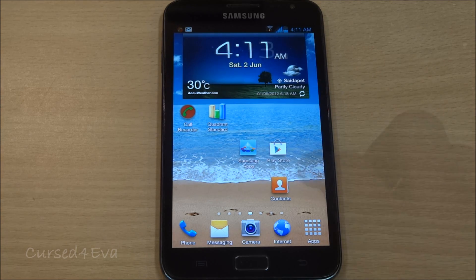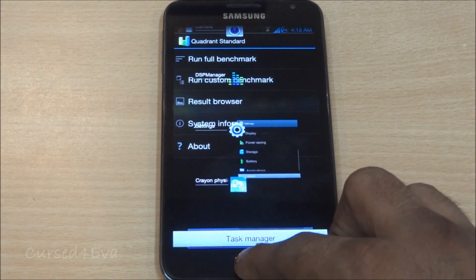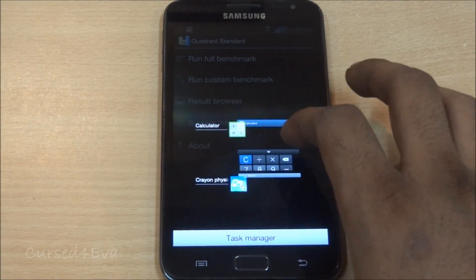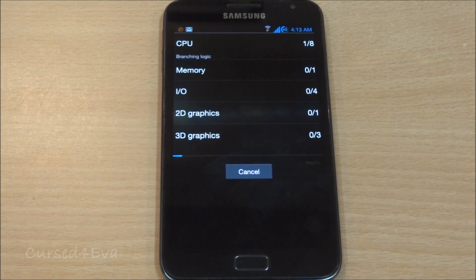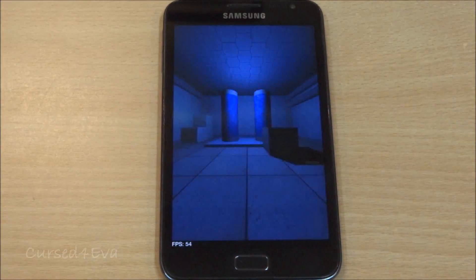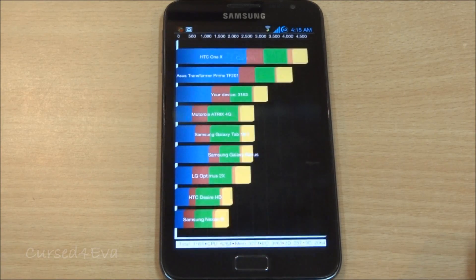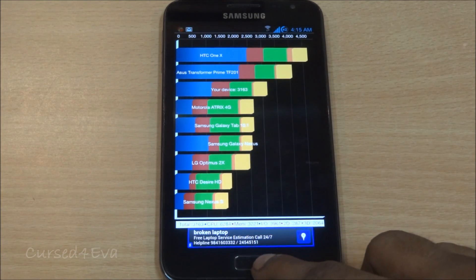We used to have issues with leaked ICS kernels in the past, but right now there are no issues at all. This ROM is very, very stable. Running a Quadrant Standard benchmark, we get a score of 3163, which is pretty decent.